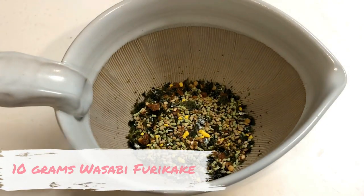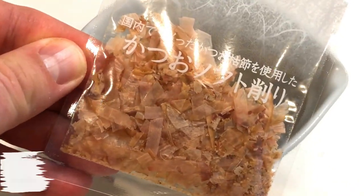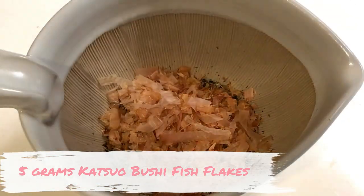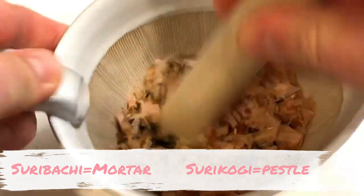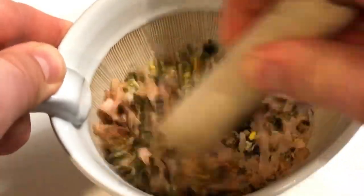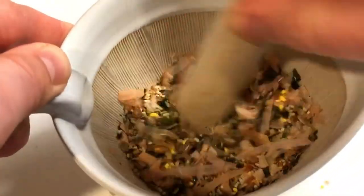To make these Shake Shake fries, we're gonna need some furikake and we're also gonna need some katsuo fish flakes. A Japanese mortar and pestle is called a suribachi and surikogi, so when you're ready, start grinding. The grooves in the suribachi will help us grind this down into a fine powder in no time.